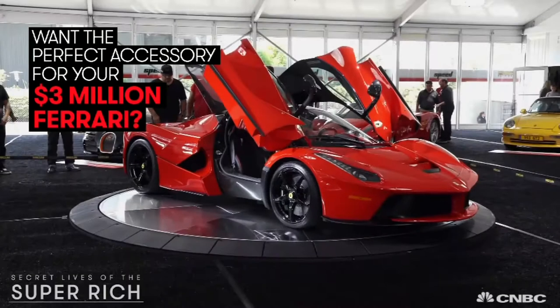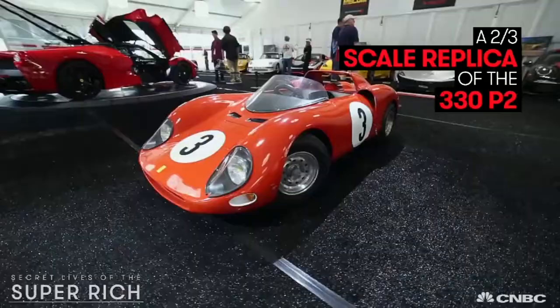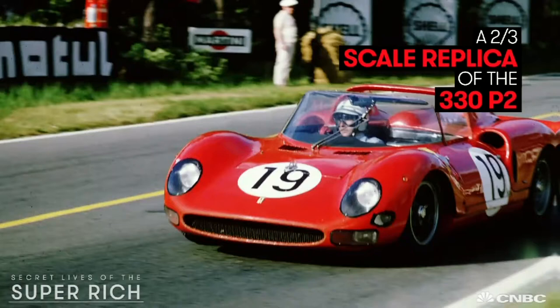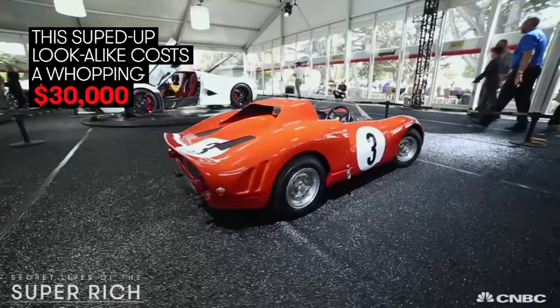Want the perfect accessory for your $3 million Ferrari? You might want to spring for this mini Italian stallion — a two-thirds scale replica of the 330 P2 that Ferrari built in 1965. This souped-up look-alike costs a whopping $30,000.